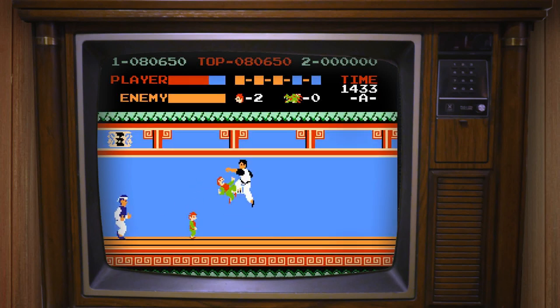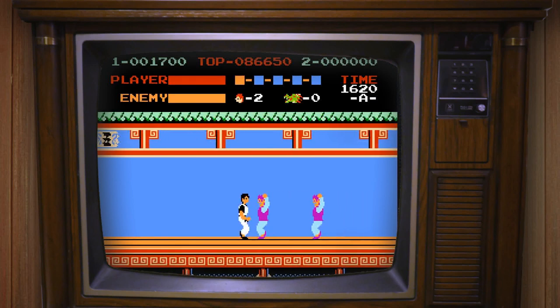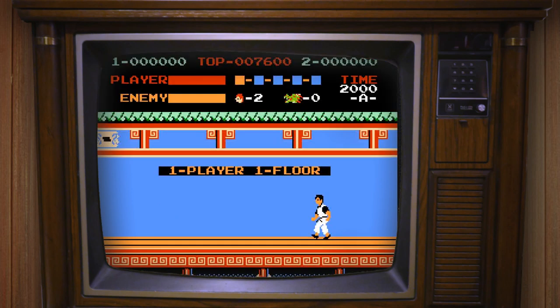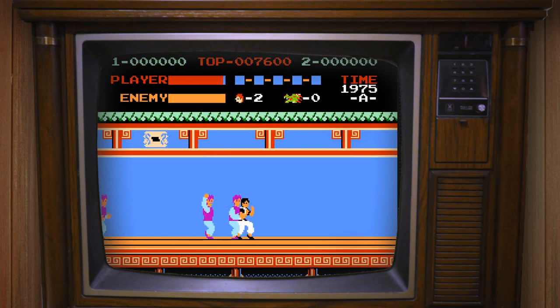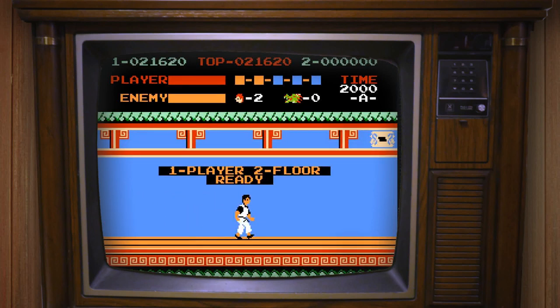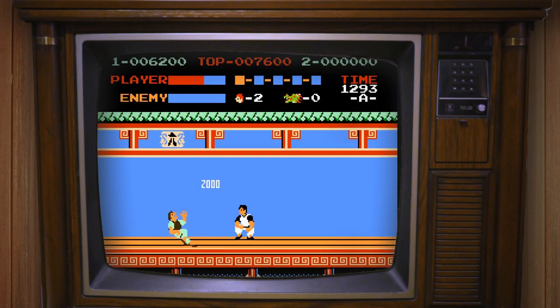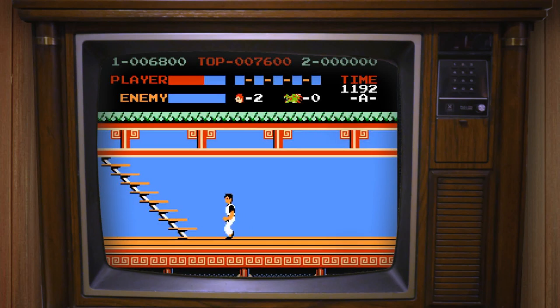The game throws hordes of enemies at you, so timing and priority become a big part of the challenge and the fun. The story is very simple: you play as Thomas, a martial artist seeking to rescue his girlfriend Sylvia, who has been kidnapped by a gang leader named Mr. X. Thomas must traverse the five floors of Devil's Temple, fighting off a variety of henchmen and eventually a boss in front of a stairway. Upon defeating the boss, Thomas proceeds to the next floor.